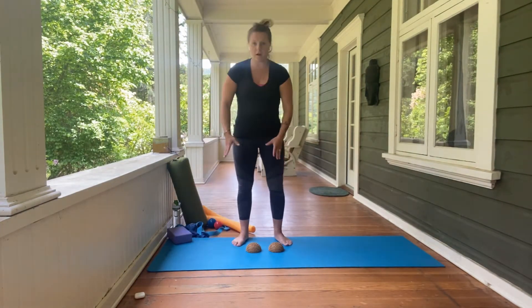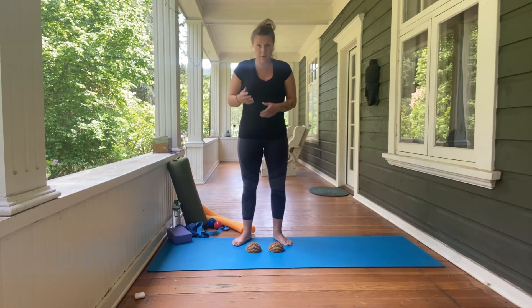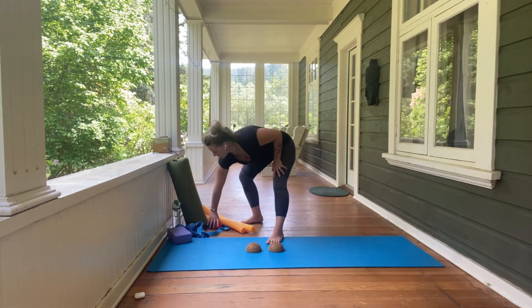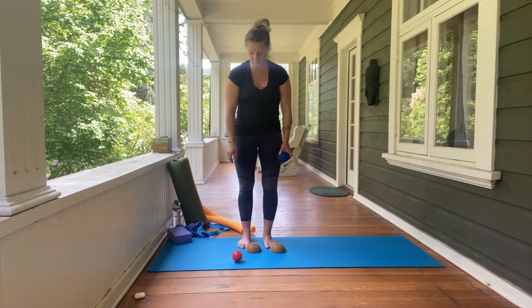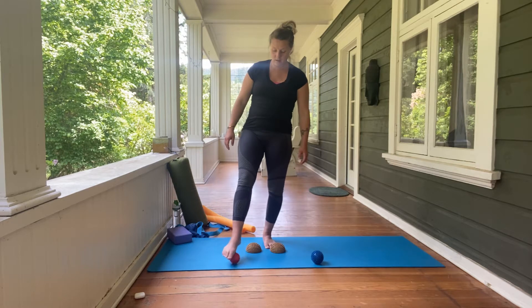These are Yamana half-ball spiky balls, and you can buy them right from the Yamana website. You can also venture into something a little more economical — these myofascial spiky balls, or dryer balls. We've got two sizes: a small one and a fairly large one.